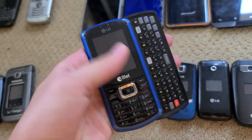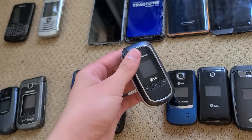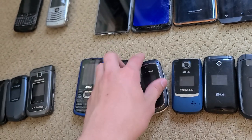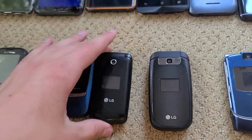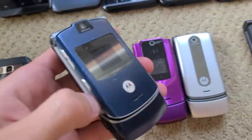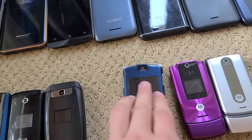There are some LG sliders over here. This is a slider phone. This is my mom's original style flip phone — she had one of these; hers went through the washing machine, which is why I like them. This one's cool blue. This is my grandpa's old one. And then there are Motorolas over here — I don't remember which ones exactly, but I have a purple one and a silver one similar to it.